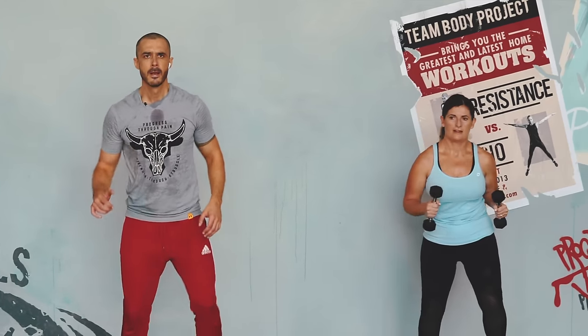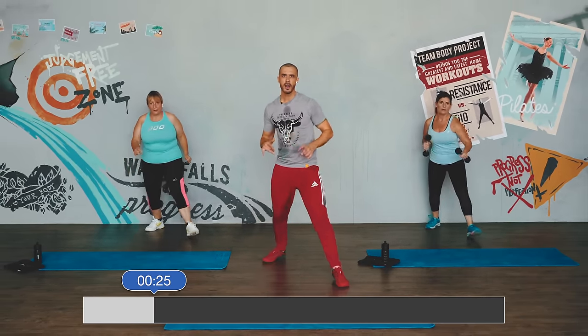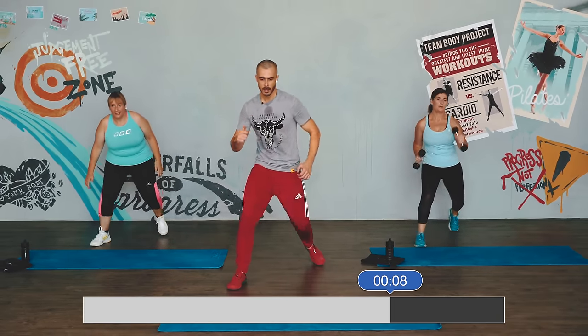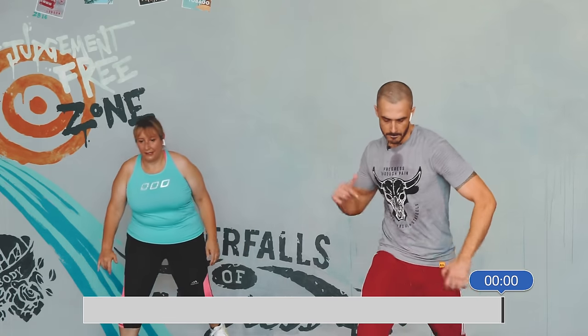Next up, box step — big energy now, every movement matters, everything counts. Three, two, one — go. Really be focused on every movement now, every single one makes a change. Every single movement, every moment — just like every decision in life, every one matters. Don't underestimate a single one of these — they all matter. Every second counts towards your goals. Believe and know. Two, one — march. Strong with the march, keep that energy coming through.